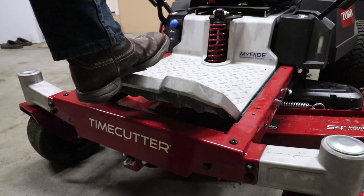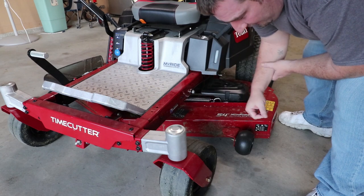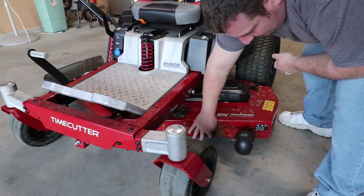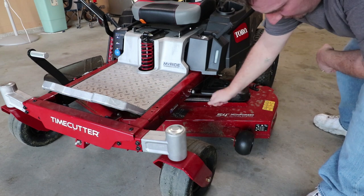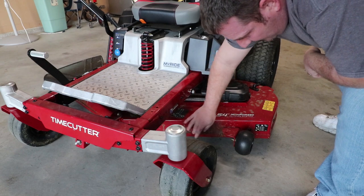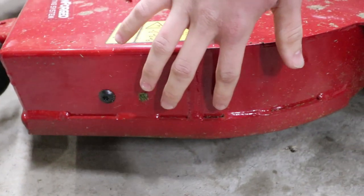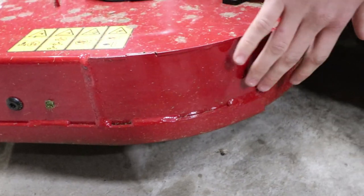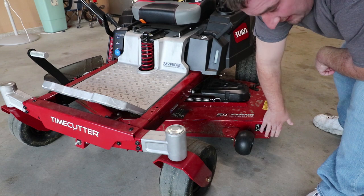Another way to get on this mower is through the front cutout. We also have a leading reinforced deck around the outside edge — you've got a 10 gauge steel deck and then you've also got a piece of 10 gauge steel coming around all the way around the edge of the deck in case you do hit something. This gives you that reinforcement to keep your investment taken care of.